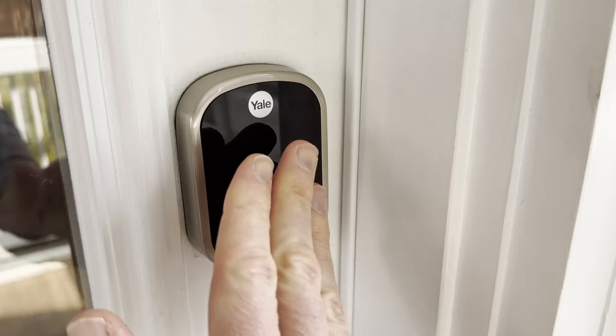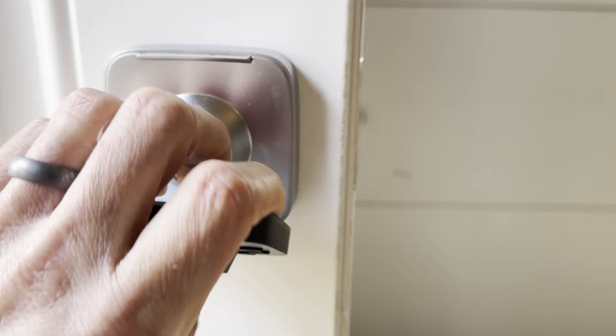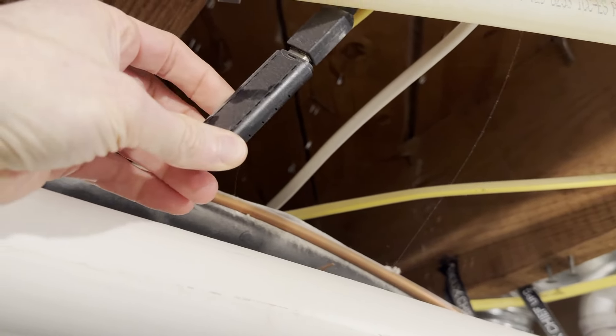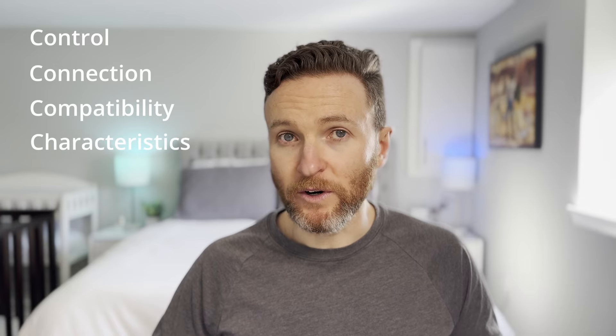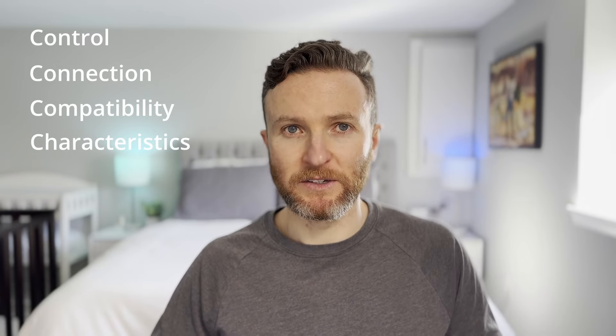Smart locks are not all made the same. Differences may include how you unlock it: keypad with physical buttons, a glass keypad without buttons, biometrics such as fingerprint, a mechanical key, and more. How it connects — does it use Wi-Fi, a built-in or a separate module? Does it use Z-Wave, which requires a Z-Wave hub, or Bluetooth? What it connects with: Home Assistant, Apple HomeKit, Amazon, Google Assistant, SmartThings. How well it works, the noise level, the reliability, the responsiveness, and finally price.